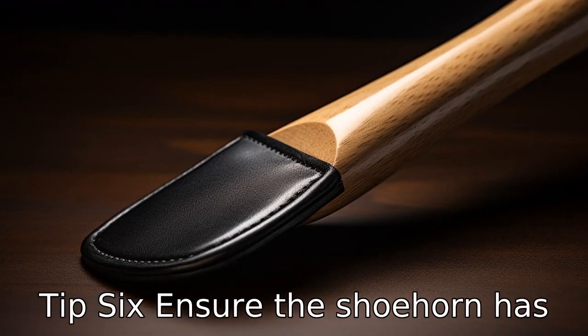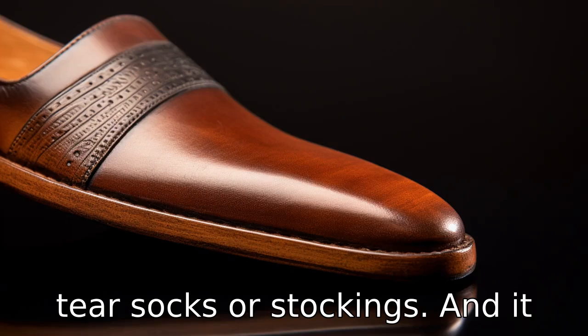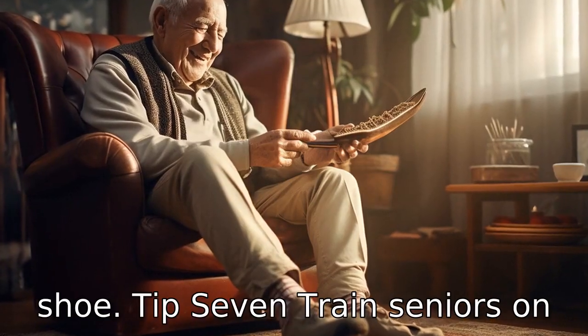Tip 6. Ensure the shoehorn has a smooth edge. A shoehorn with a smooth edge will not snag or tear socks or stockings, and it will slide easily inside the shoe.